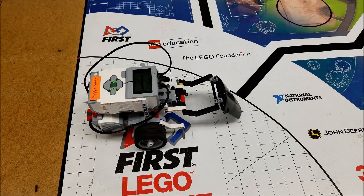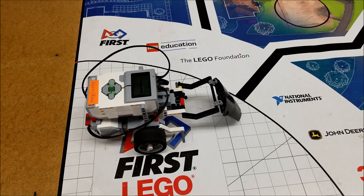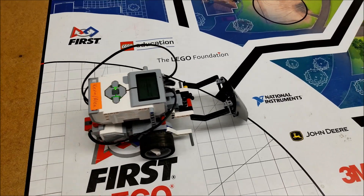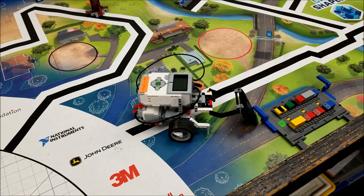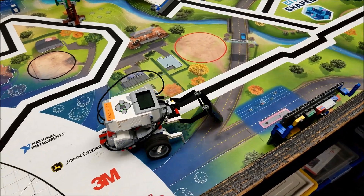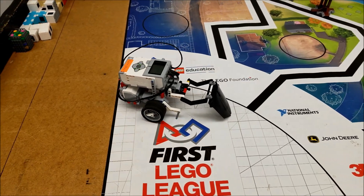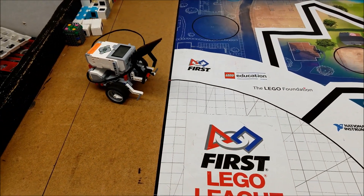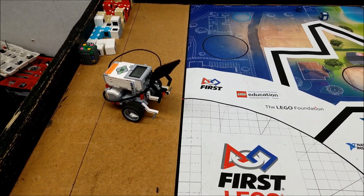Okay, first bot up on the table is this educator bot ready for the traffic jam. So let's check it out. Let's go ahead and take a look at the program.